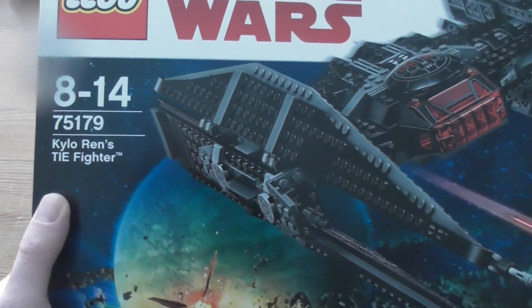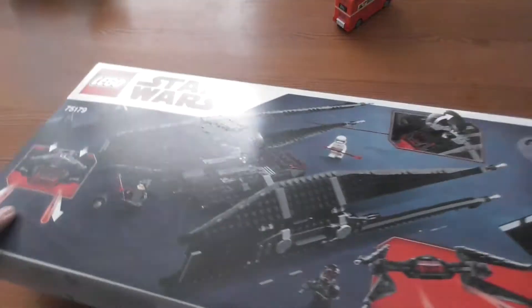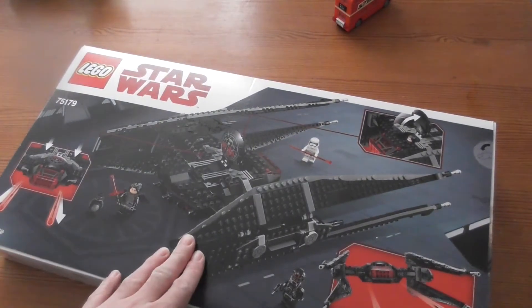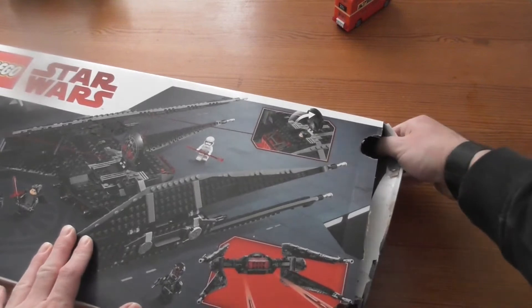75179. It's Kylo Ren's TIE Fighter. Looks like a fun building. Okay, let us pass this. Kylo Ren's side.